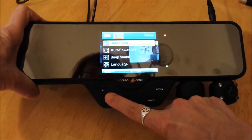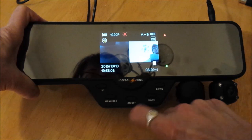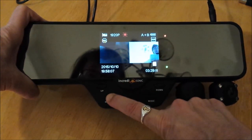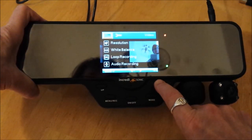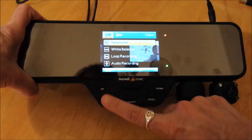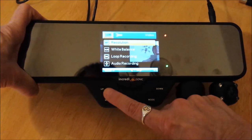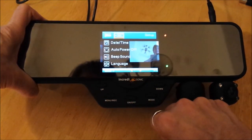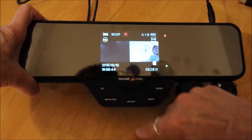Now if I hold and press menu again, I'm back to just the camera mode — this is my A and my B cameras. Long press the menu to get into the video camera settings. Long press again to get into the device settings. Long press again to get back.